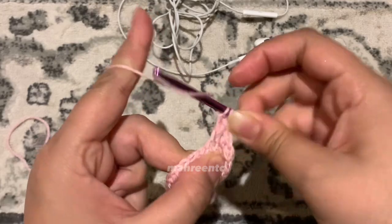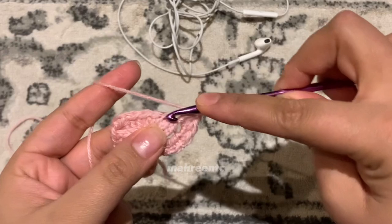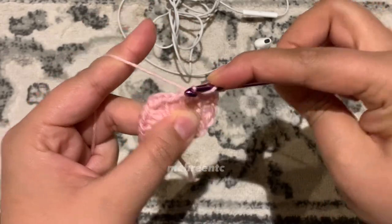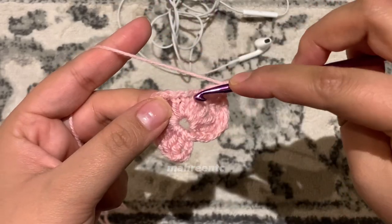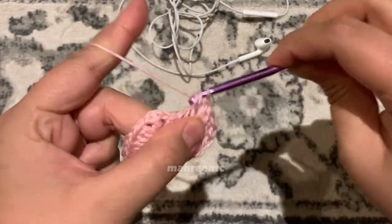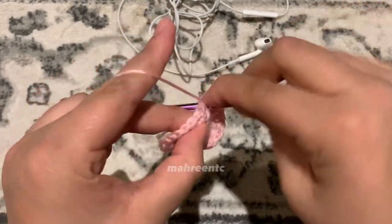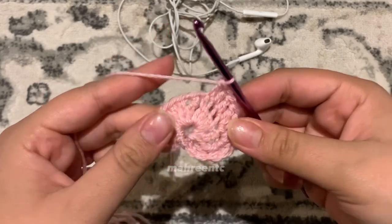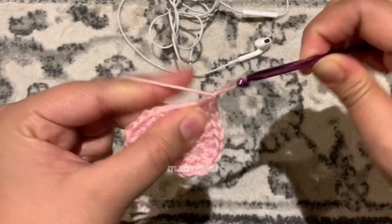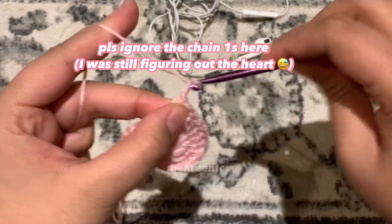Do the same for the next stitch: make two double crochets into the same stitch — one double crochet, then back into that same stitch for the second. Now make one double crochet into each of the next three stitches — one, two, and three — then make your last double crochet on this side in that chain one space. Make a treble crochet in the next stitch — a treble crochet on top of that treble crochet.